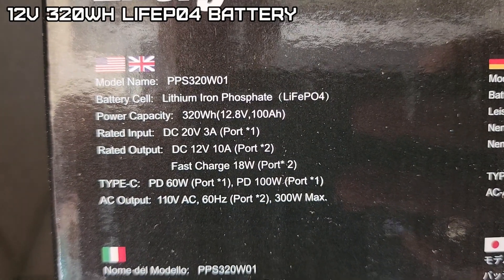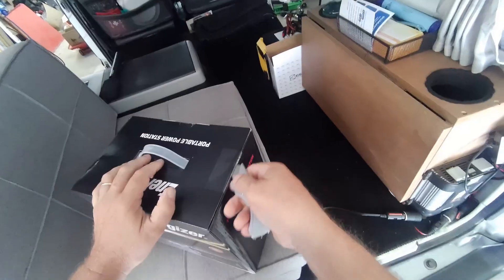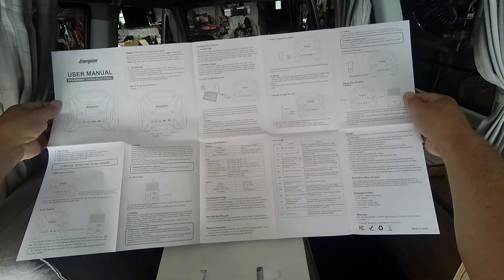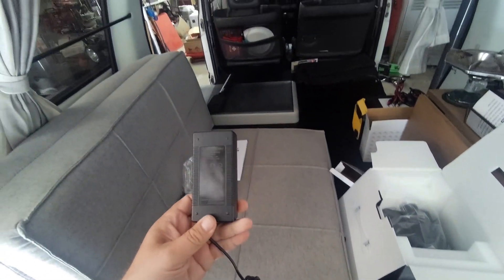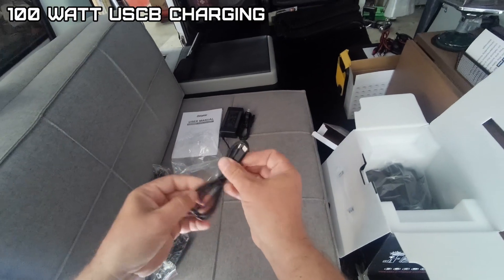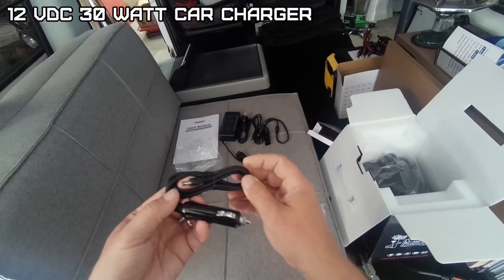It's a Lithium Iron Phosphate unit, so it must have MPPT input control on the inside. In the box: the user's manual, charger, power cord, USB-C for charging, in-car solar panel connector, and a 12 volt car charger.